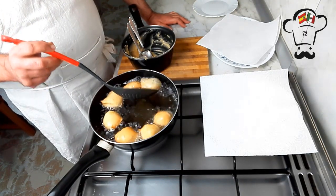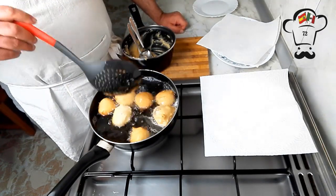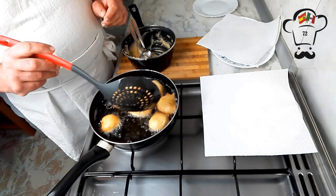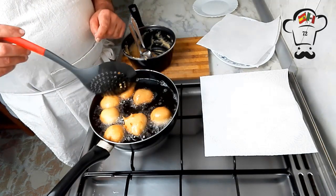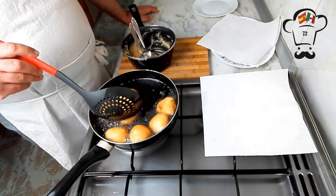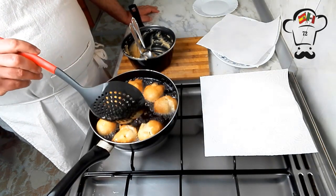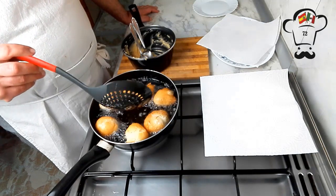Como veréis, no tiene ninguna complicación. Y si os estáis preparando para la venta, os aseguro que rinde y el margen de ganancia es impresionante. Fijaos qué dorado tan bonito — el dorado ya es el que a vosotros queráis. No los saquéis excesivamente blancos porque por dentro no se van a cocinar adecuadamente. También requieren su tiempo. ¿Veis cómo se abren? Algunos incluso se llegan a abrir. Eso viene genial si queréis rellenar algunos.